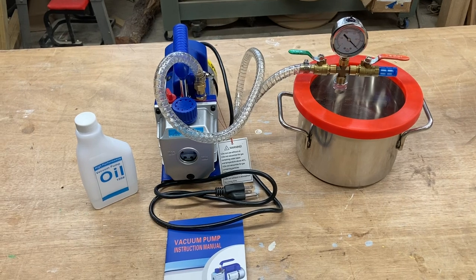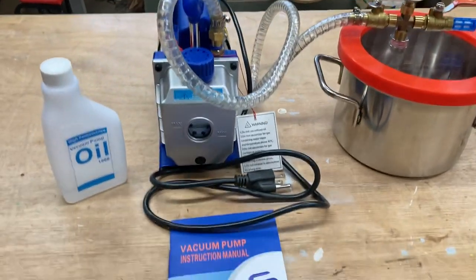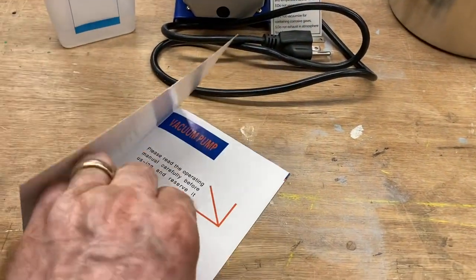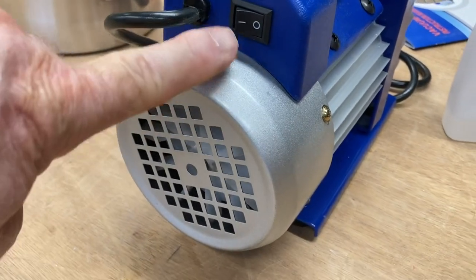Right out of the box, this is the vacuum pump. The only thing that I have done is take the assembled manifold and attach it to the lid. You do have the manual — please read the manual. It always has excellent information. And don't forget to add the oil.